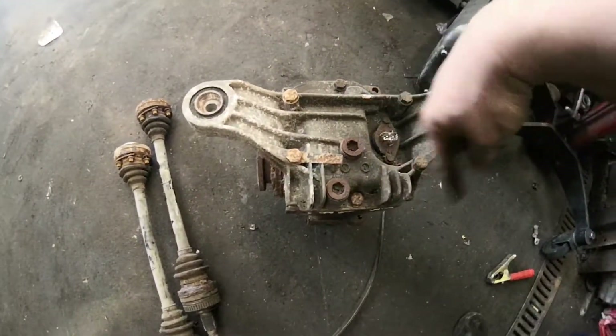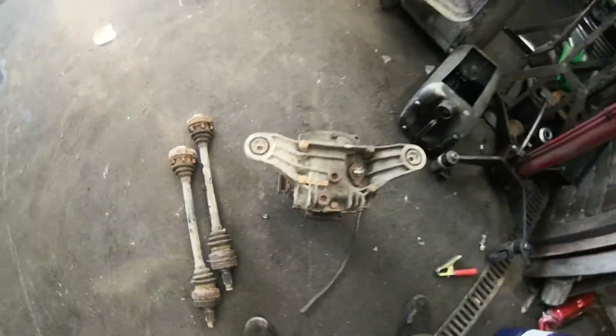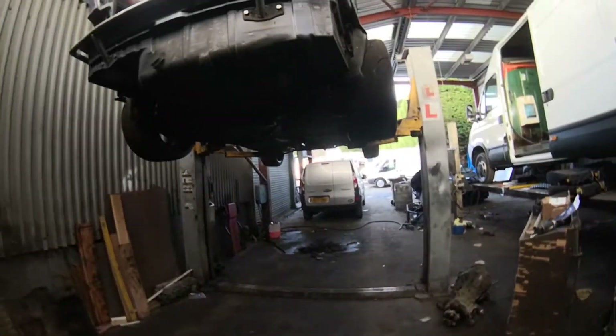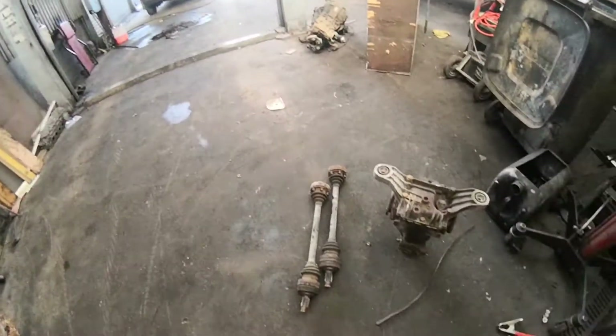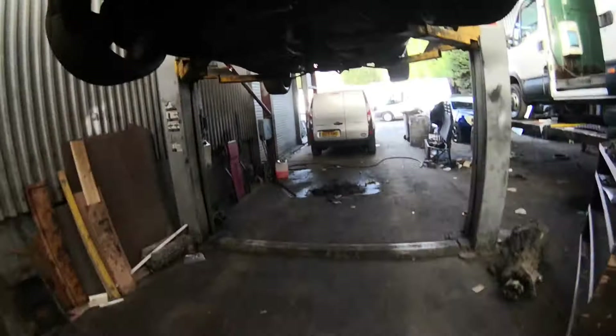We're going to weld it. We'll whip all the bolts off, split this off, press these out, put the DuraFlex bushes in, and then once it's all welded and back together we'll put it in the car. I might leave one shaft unbolted for a minute so I'm still able to push it around.